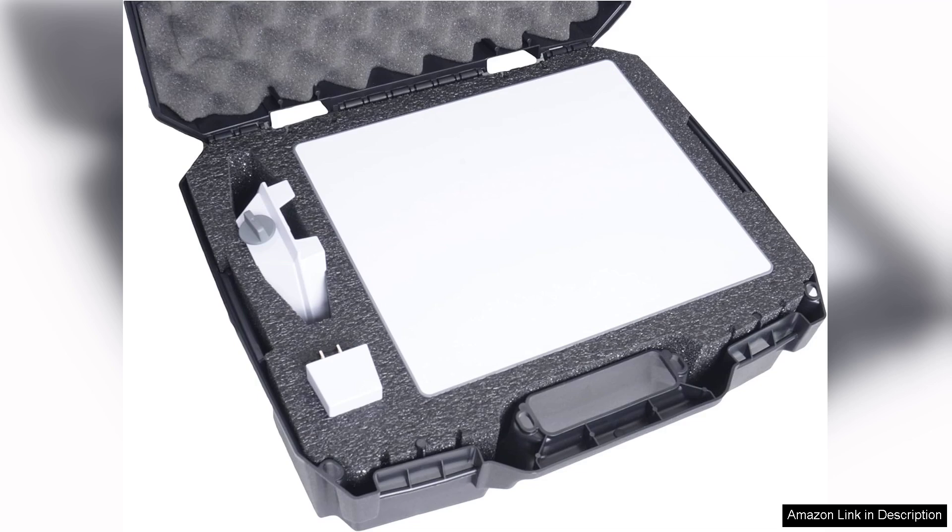In conclusion, the hard case for the Starlink mini dish kit is an excellent investment for anyone who values the longevity and protection of their equipment. With its durable build, custom-fit foam and thoughtful design, this case is the perfect companion for any Starlink user on the go. Highly recommended.